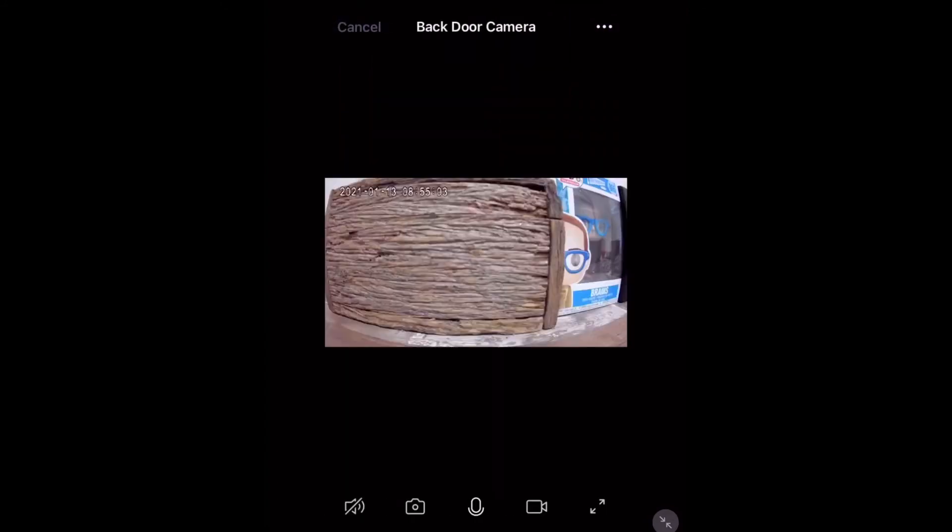There are also a few functions down the bottom in the multi-camera view, such as unmute, take photo, speak, and record.